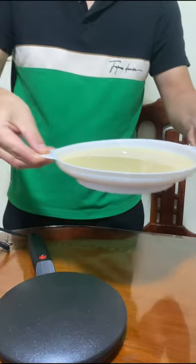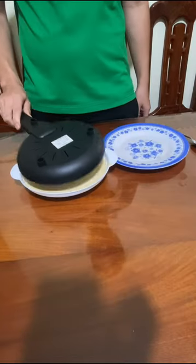First, I turn on the machine and wait for about 2 minutes until the surface of the crepe maker becomes hot enough.